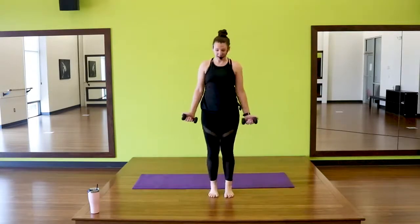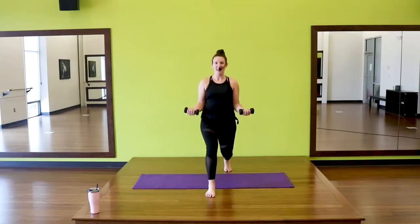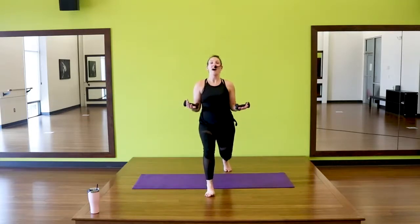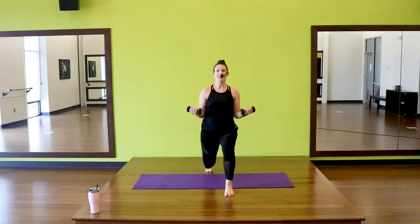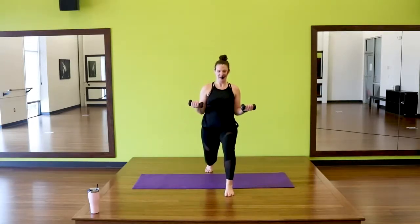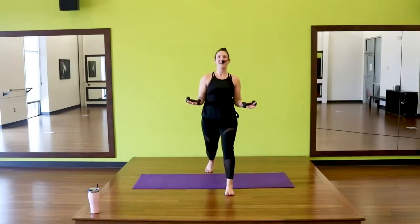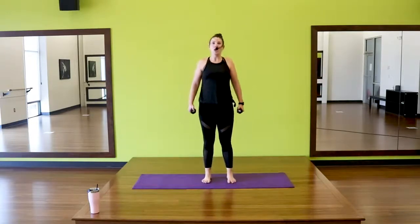Step it back, down and pulse. Your elbows stay close to your body — three little pulses. Eight, seven, six, five, four, three, two. Step, switch, pulse — go. Down, down. Pushing through that front heel. Eight, seven, six, five, and one. Step the feet, heels under those hips, shoulders down and back.